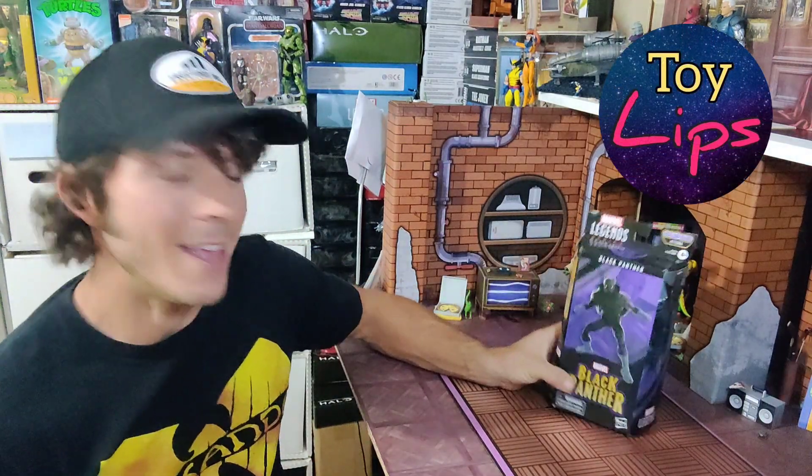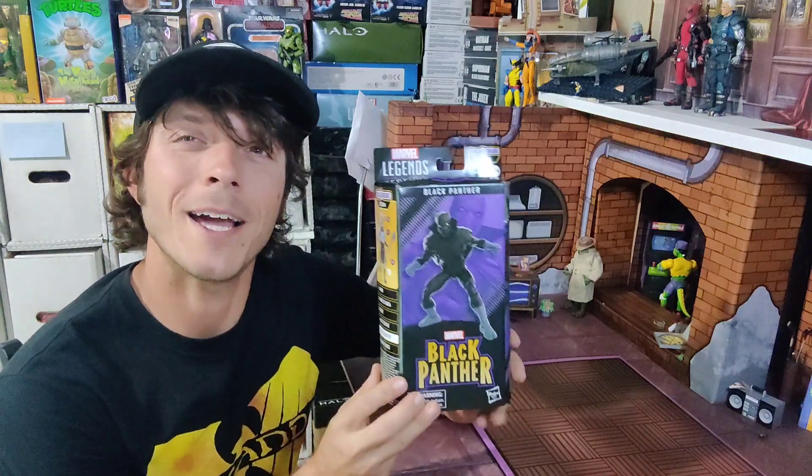What's up guys, your boy D on the TL taking a look at the brand new Marvel Legends Black Panther.